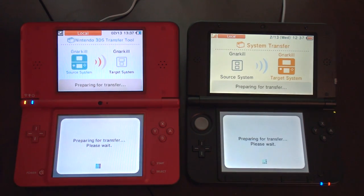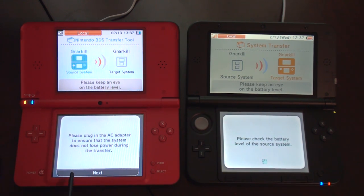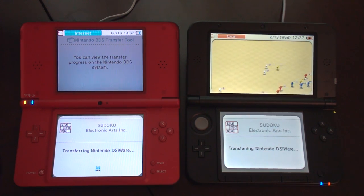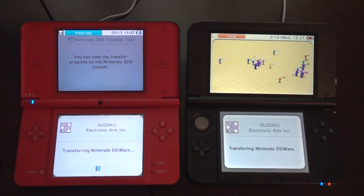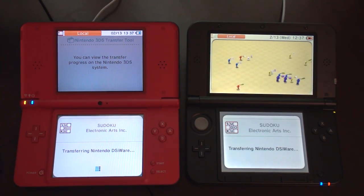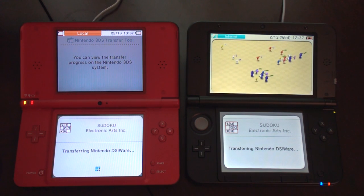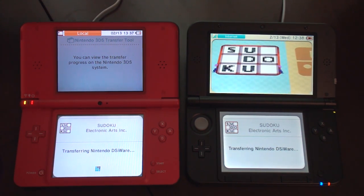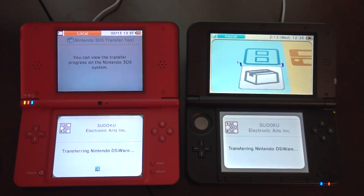It's plugged in — I think it's plugged in anyway. It looks like the Pikmin are going to go grab that and bring it back. Okay, maybe it wasn't plugged in. Now it's plugged in.